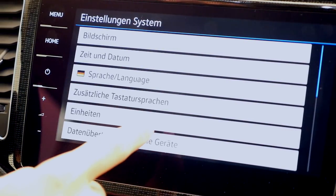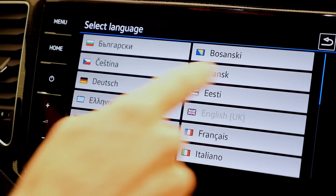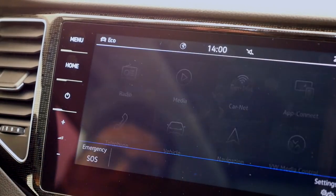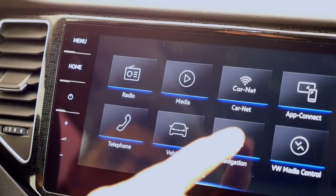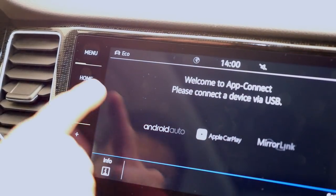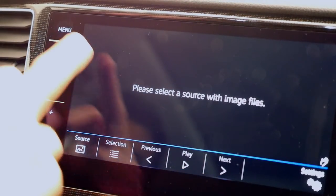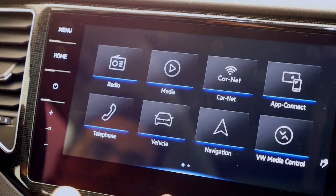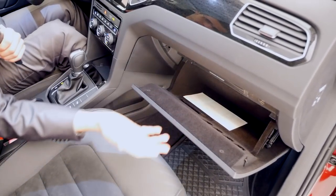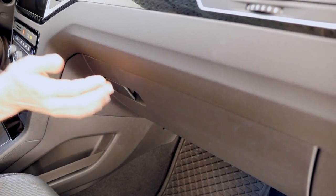For example, when you change the language — we have a lot of German viewers — it's very easy to find everything. You don't need to learn the system first; everything is basically self-explanatory. The phone can be connected via Bluetooth, or you can go to AppConnect, plug it in, and use smartphone mirroring functions. You can also scroll, and even put an image of your dog as wallpaper. Overall, one of the best infotainment systems for intuitive use — pretty simple and very crystal clear. The glovebox has standard storage space and can be cooled.